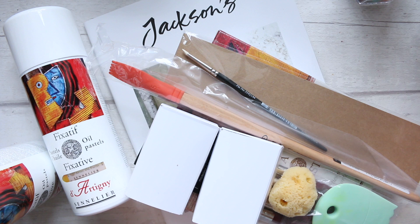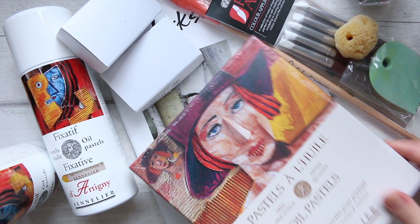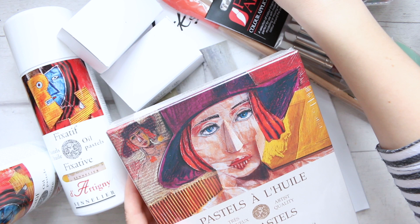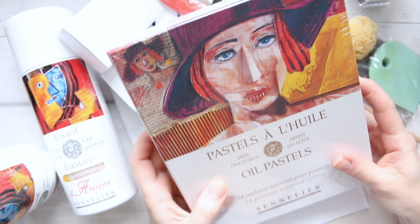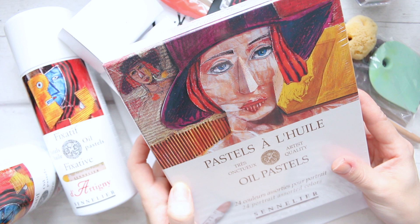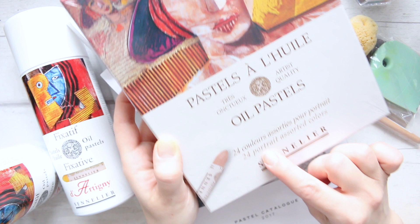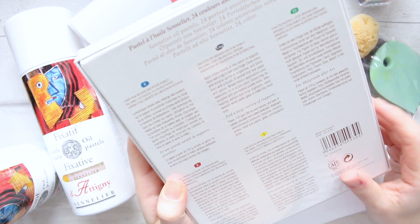The other thing that was discounted was these — the pastels by Sennelier. If it's a bit noisy, we're all in the same situation at home including our kids. So these are the Sennelier oil pastels. I've been eyeing this set for a while, especially the portrait set — 24 portrait assorted colors. The colors are shown on the side.